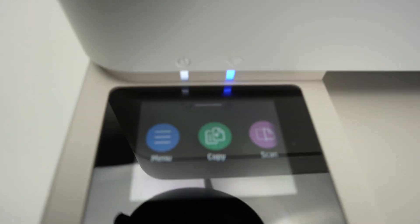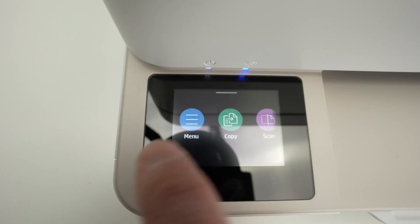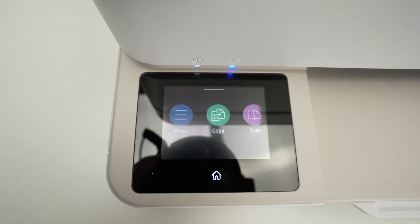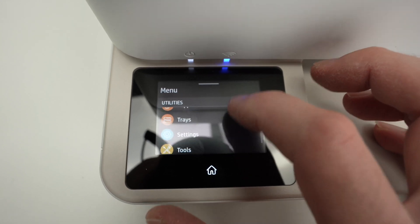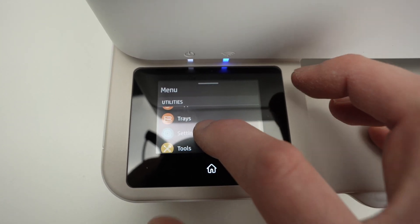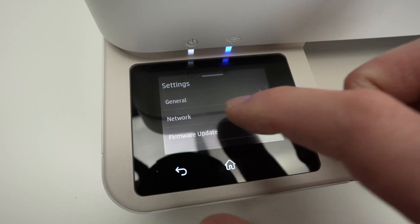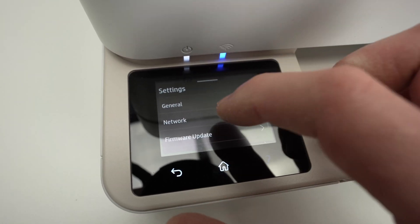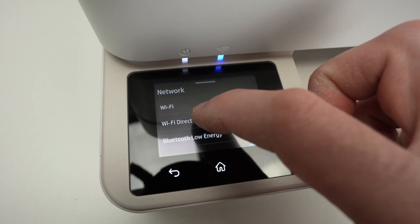So how do you find the password? Very easy. On the screen here, you're going to go into the menu, then go down this small menu and select settings. Once you're in the settings menu, you're going to see network — click on it and then select Wi-Fi Direct.